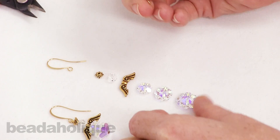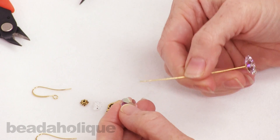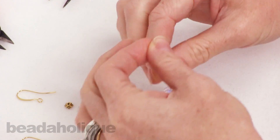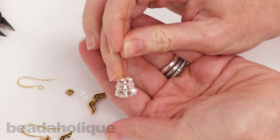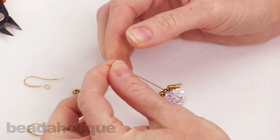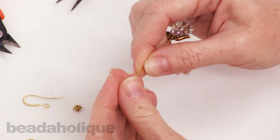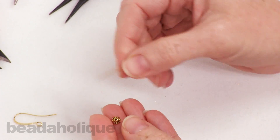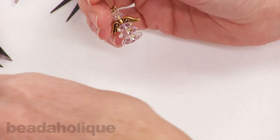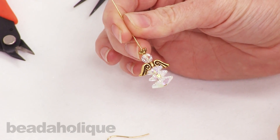So we've got our head pin and we're going to slide on the first margarita bead, the second, and then the third. You can see it's graduated in sizes, going from the biggest to the smallest. Then we're going to put on the angel wings — these are the twenty-one millimeter size — and the head, and then we're going to use this bead cap as a halo.